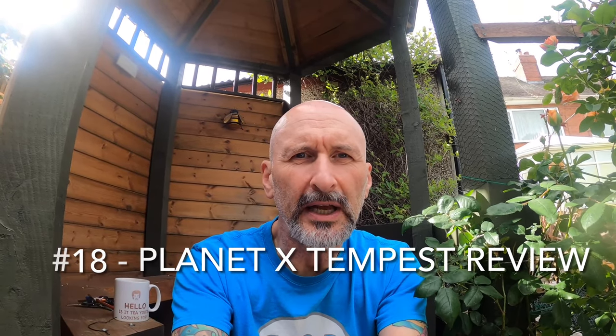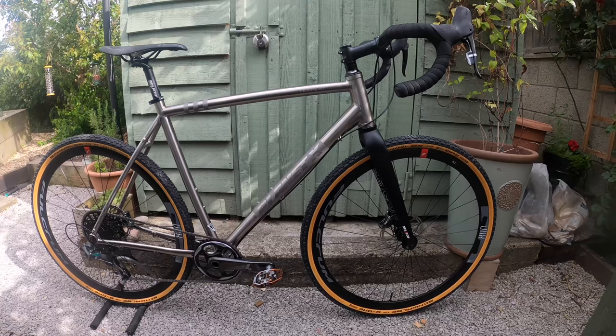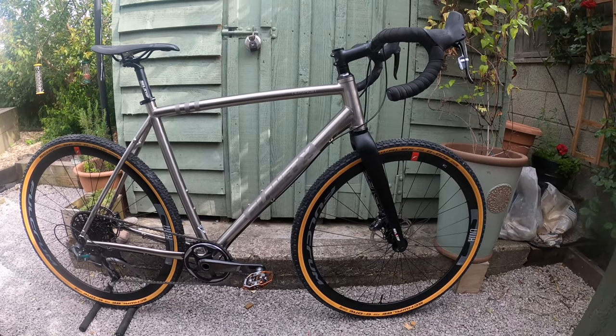Hi there and welcome to my channel. Today's video is going to be about the Planet X Tempest. It's new bike day for me and I thought I'd do a short video showing you close-up what you get for your money from Planet X. This version of the bike is the SRAM Force 1, so it's a slightly more expensive of the two versions you can get, coming in at £1,999 — and this is what you get: this amazing titanium frame.